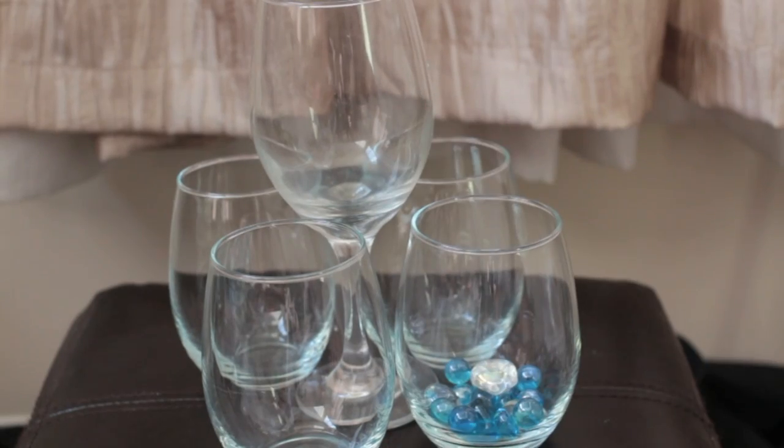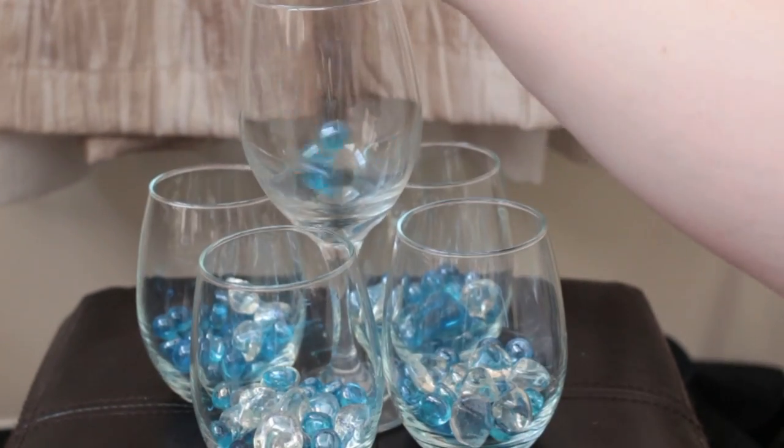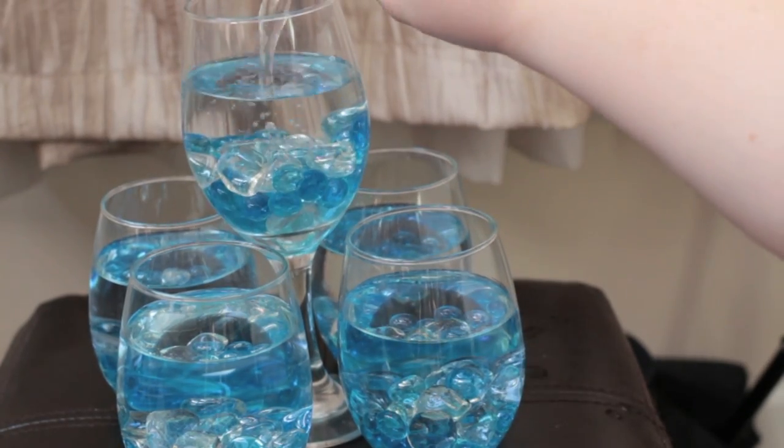I tried to bury the flameless candle so that you wouldn't see the body of the candle as much. Here I took four short wine glasses and surrounded the taller wine glass with them. I used blue gems filling the glasses a quarter of the way, then filling them the rest of the way with water, and topped them off with floating candles.